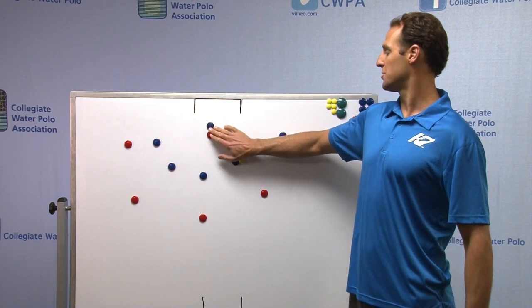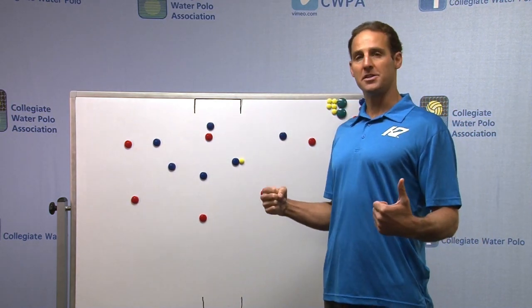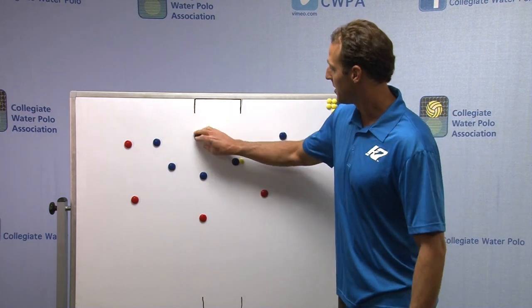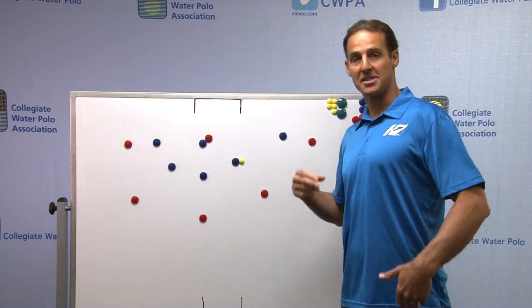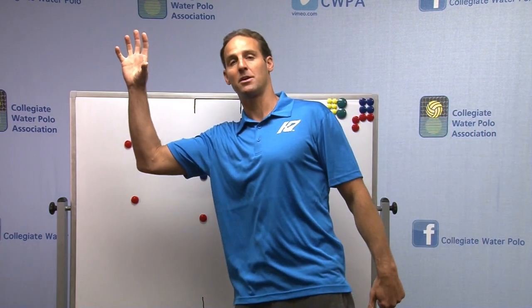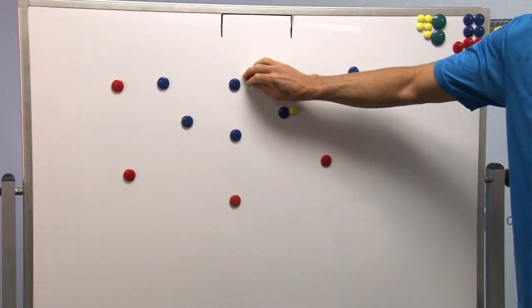So you want to really use your strong 2-meter guard to your advantage. You don't want to try and play a pressing defense where he's going to front, because he doesn't have those quick twitch movements — a quick, mobile 2-meter player might be able to get away and get an inside water shot.